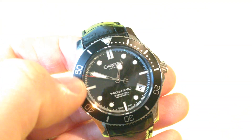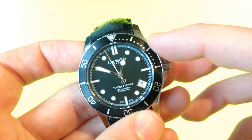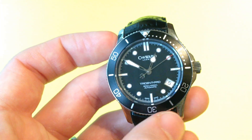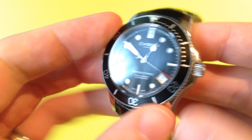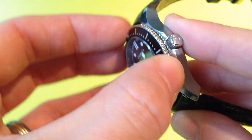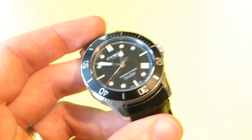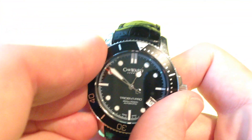Surrounding the crystal is the bezel. In the classic style of the Trident range, we have quite a Rolex style. So we've got the first 15 minutes, a baton every five minutes and then dots for every minute in between that, and then numbers every 10 minutes and dashes in between as well, with a loom pip at 12 within a triangle. The grip surrounding the bezel is a really good grip — not sharp, but it gives you just enough to get a decent hold on it. I have noticed though that the bezel is quite stiff, but once you've got it going, it loosens up quite nicely.